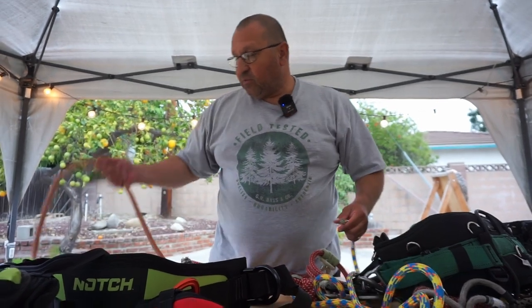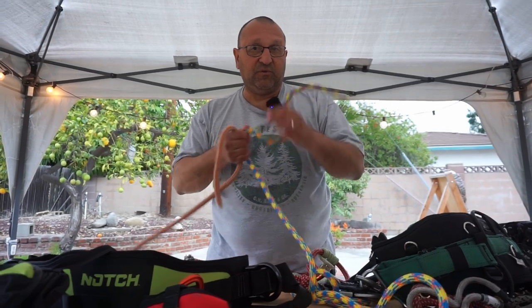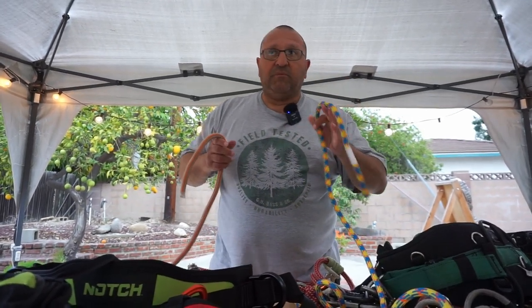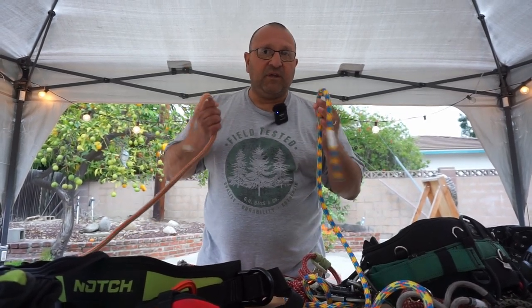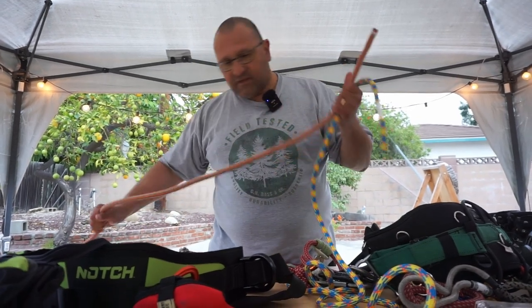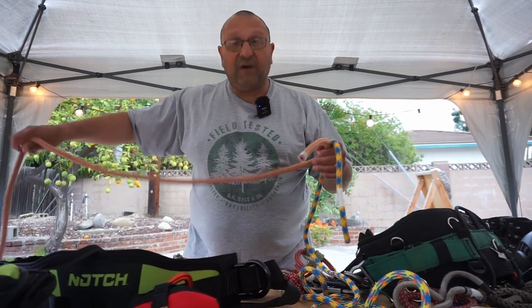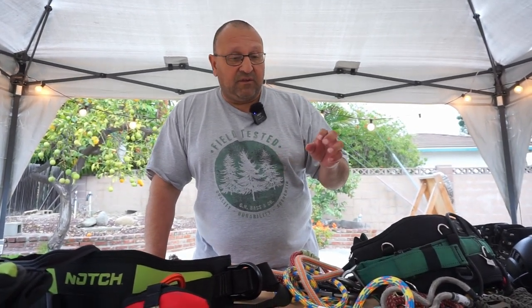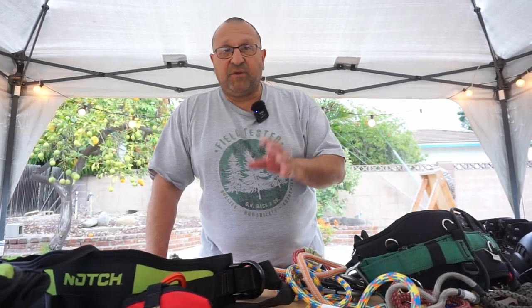When it comes to arborist ropes, generally you'll have either a half inch and you can probably go to 11 millimeter. Usually in tree care, 11 millimeter to half inch is what's in the trade and that's really what you want to stick to. That's what we have for the gear. And you need to know how to inspect — that's important. Everything that's here could be your life, so you definitely have to know what you're looking for when inspecting the gear.